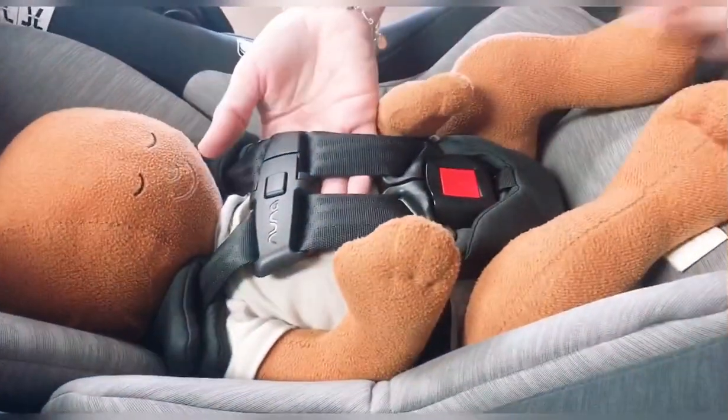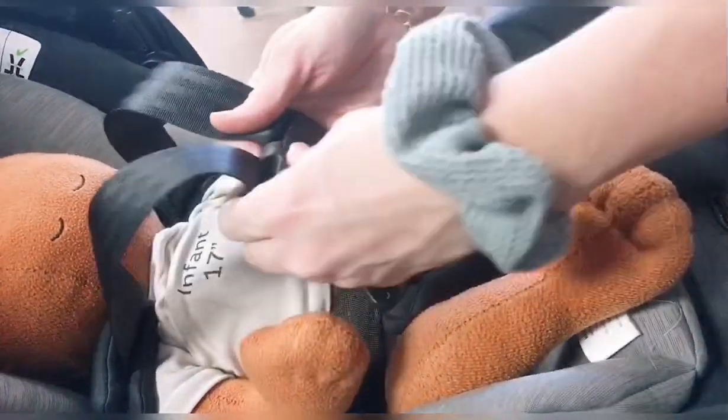To loosen: put your hand behind here, press and hold the button, pull forward from the top, and unsnap it.